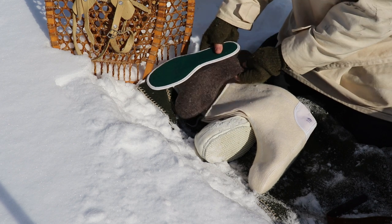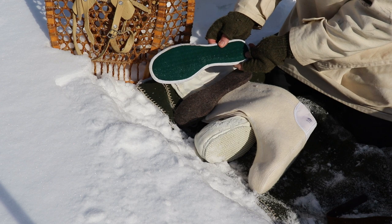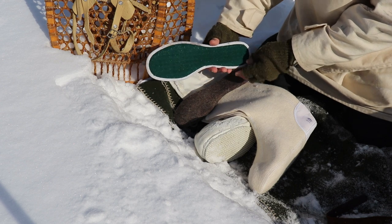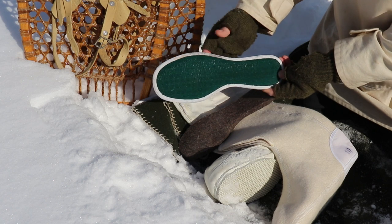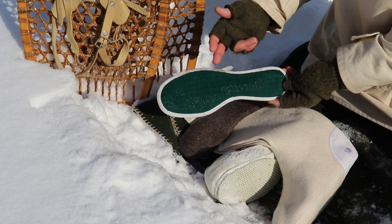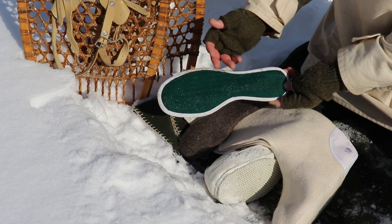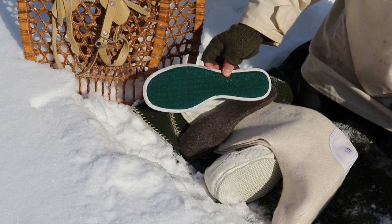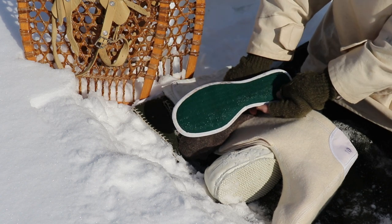This plastic mesh insole actually has holes in it and it's very important that you have this in your boot. What it does is wick moisture away from your foot, which will keep your foot warmer. And because it's mesh, it allows for a little bit of air circulation — that's very important.